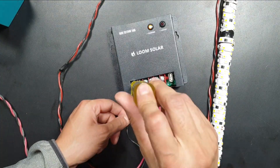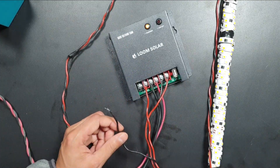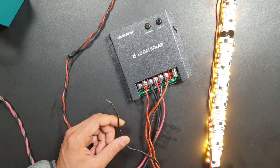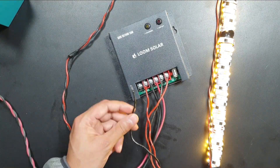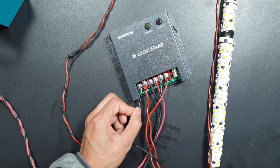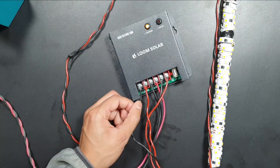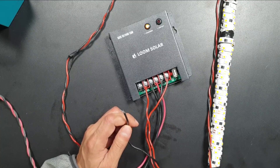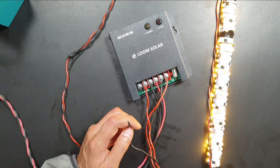Now I will show you how this feature works. During the day, volts are coming from the panel and the charge controller cuts off the load. As the volts drop when the sun is setting, the charge controller turns on the connected load. So this is all about the Loom Solar Charge Controller. If you have any queries, ask me in the comments — we'll meet in the next video, till then goodbye.